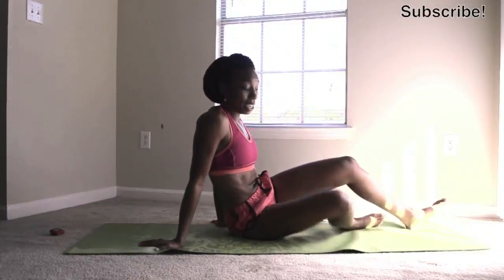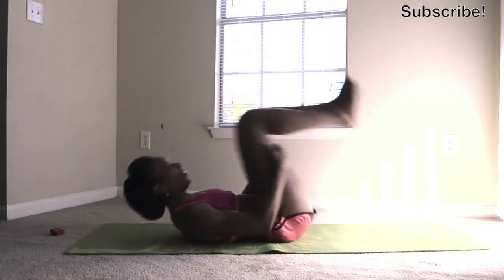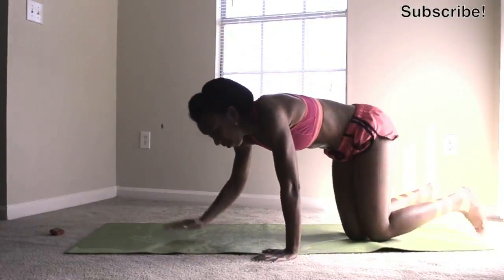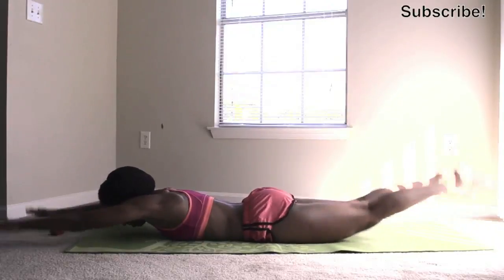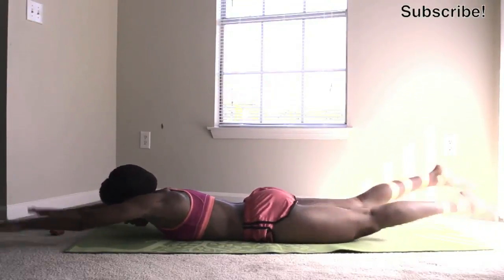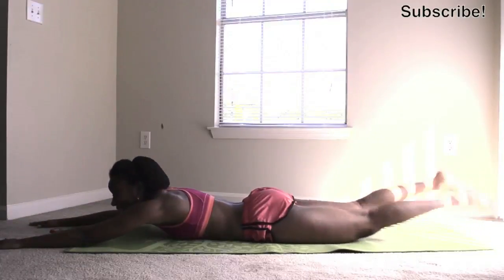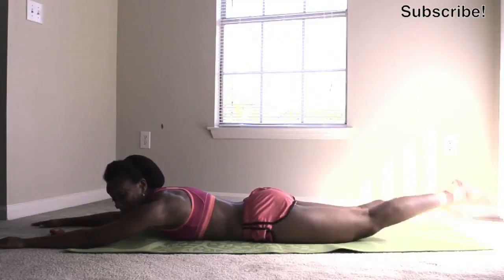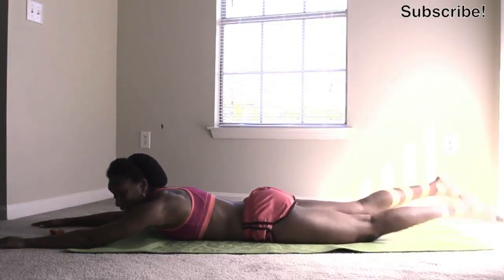We're getting there, guys. Keep it up — resting my back for a second. Five breaths to go. Remember to breathe. You probably hear me panting and blowing all the time — I'm a big breather so that I won't pass out while I do these workouts.